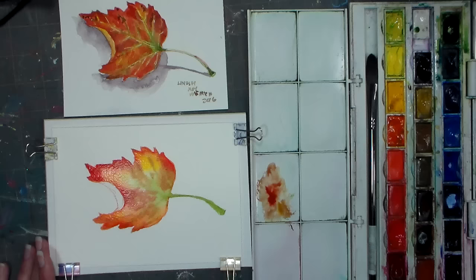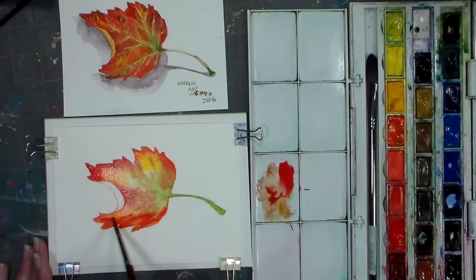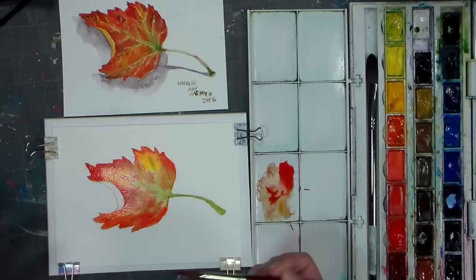At this point if you want to adjust your colors — like add more red — you can do that. Just blot your brush if it's really wet because you do not want to add a bunch of really wet liquid on top of this or you will get back runs. Alright, so at this point I'm gonna let it dry and we'll be back when this is dry.